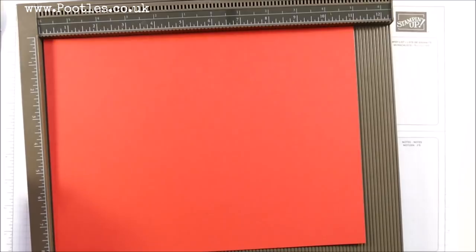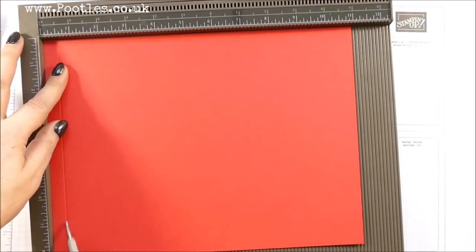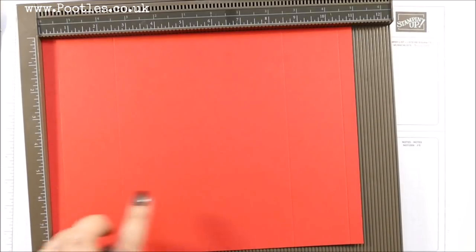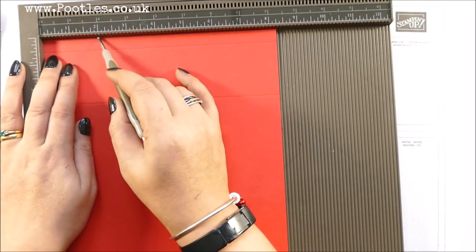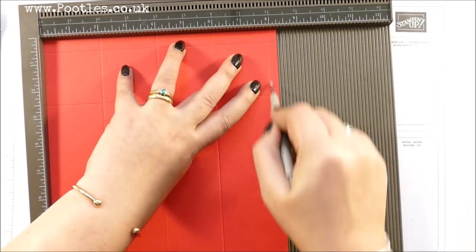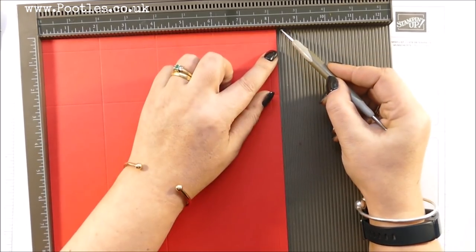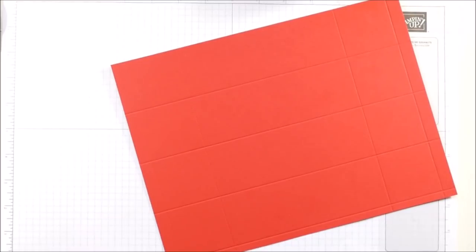Poppy Parade because we're using poppies! My piece of cardstock is 8¼ by 11 inches, 21 by 29 centimetres. On the long side, score at half an inch, 2½, 8½, and 10½ inches — which in metric is 1.27, 6.35, 21.6, and 26.7 cm. On the short side, score at 2, 4, 6, and 8 inches, which in metric is 5, 10, 15, and 20. If you work in 8½ by 11 cardstock, keep yours at the 8½ width.